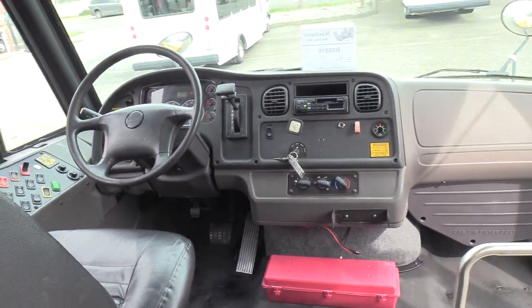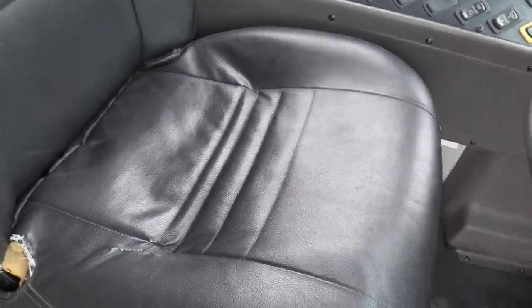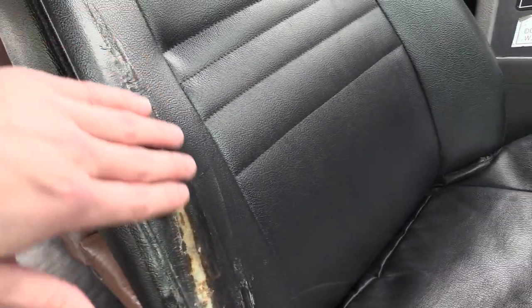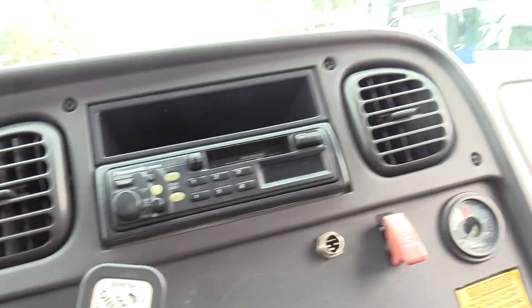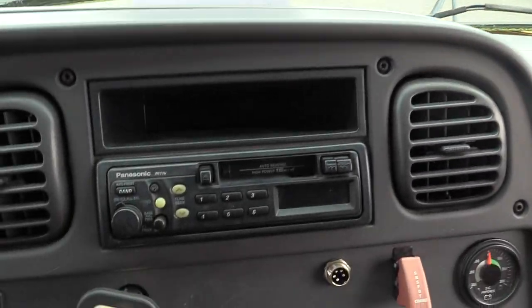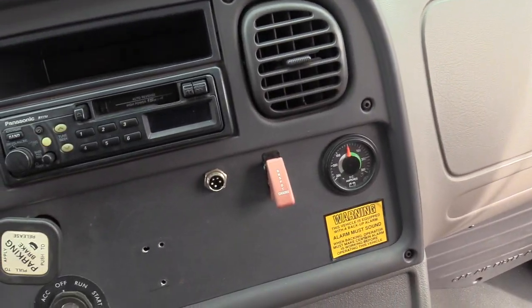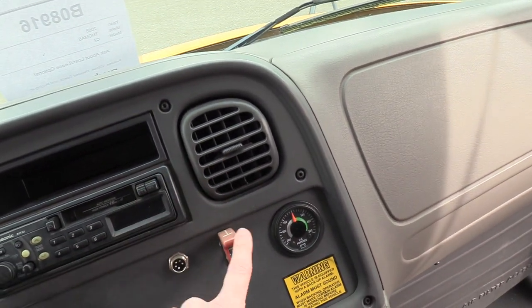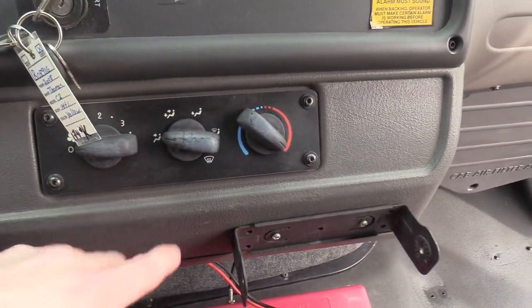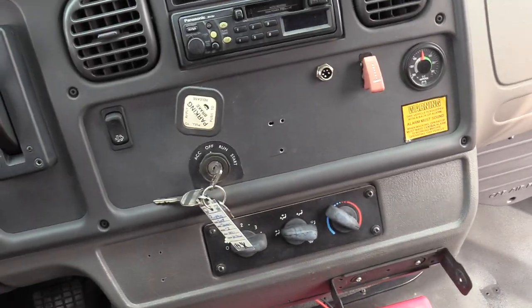Coming into the driver area here first — driver seat upholstery looks great. Looks like we got a little bit of a patch job there; this has been patched over with a transparent sealant, but over and above all, looking pretty decent. It's going all the way up and down. We have an AM-FM cassette stereo right there, an on-spot tire chain switch — we don't actually test if these work, but it is equipped. Down here we've got your driver climate controls. This is not equipped with AC, only heat.